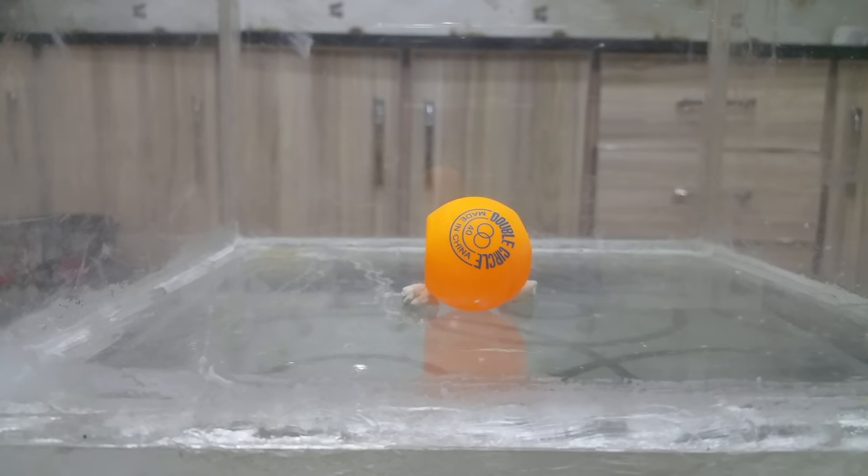Assalamu alaikum guys and welcome back to a new video, it's Ibrahim Muslim. Today this is my very first video on the vacuum chamber, and it's going to be the first in a series of videos I'm gonna make on vacuum chamber experiments. We're gonna do many fun experiments on it, hopefully.